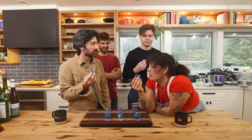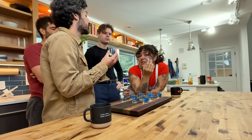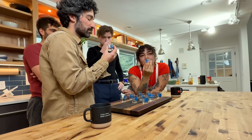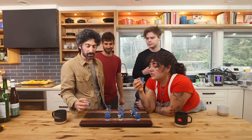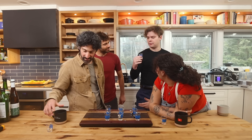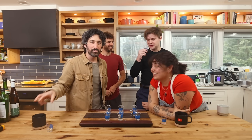Sake number one: super sweet, very light. Knowing what koji smells like has completely changed my reference for what this flavor is — it tastes like tropical fruit, but it's koji. It has a fruity quality, it's sweet but light, not nauseating, with more of a viscous texture. One taster says: "I think I'm realizing I've had really shitty sake before — this tastes good."